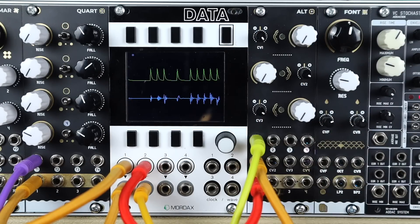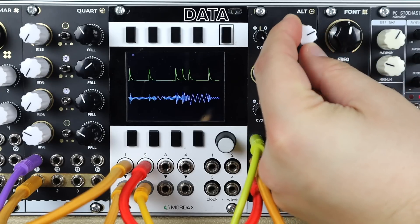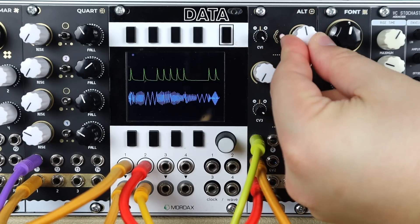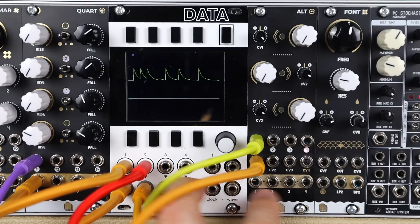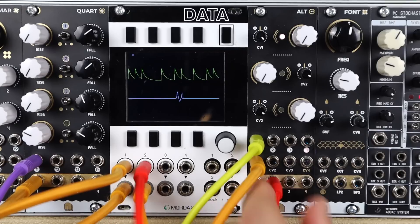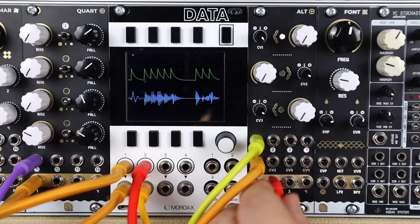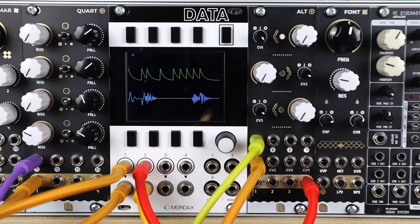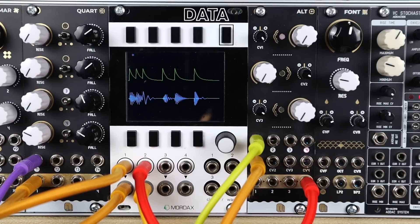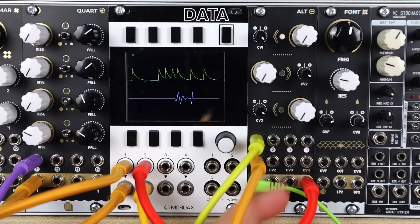On the first three channels we get both CV depth control and manual level, so we can offset this. If I don't take an output it will be present on the output next to it — so output 2, channel 2 isn't active but input 1 is mixing across to output 3 and output 4. Plugging a cable in removes it from the cascaded mixing, so simply plugging something into output 1, it's now removed from this mix.